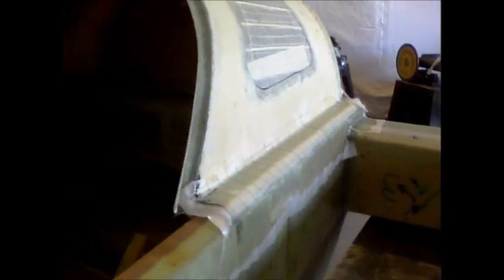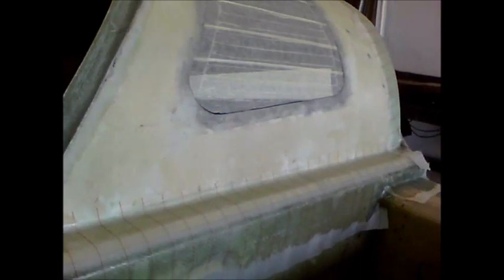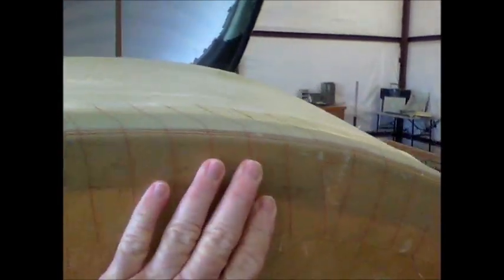Pretty much all day yesterday I spent reinforcing the turtle back and glassing it to the firewall. I followed the plans exactly and made the reinforcement layups from the side of the turtle back to the longerons as well as the firewall, both inside and outside, the specified layers. I got them peel plied. This actually worked out pretty nice - feels nice and smooth.